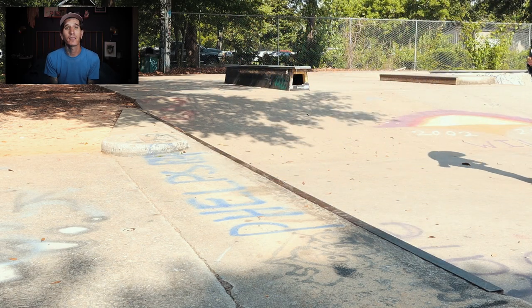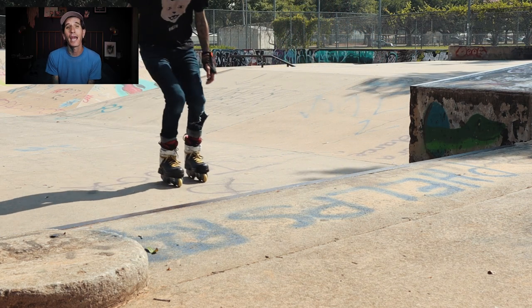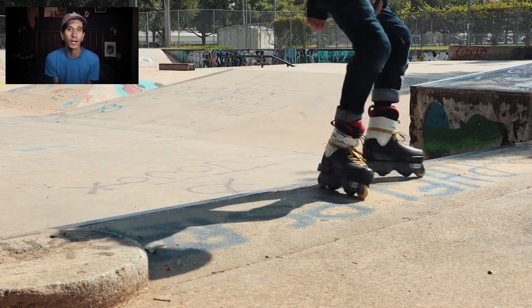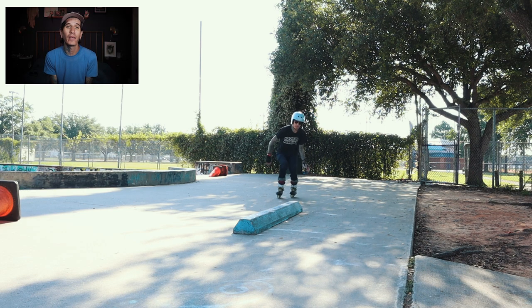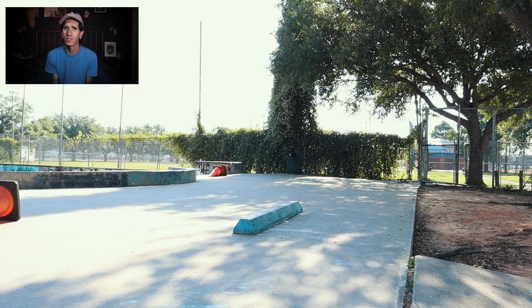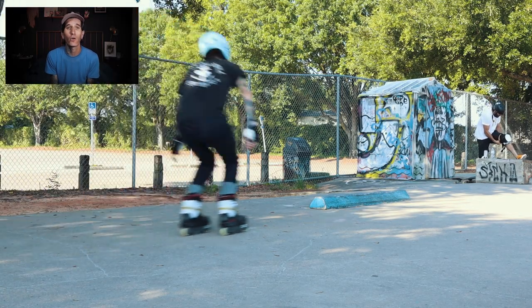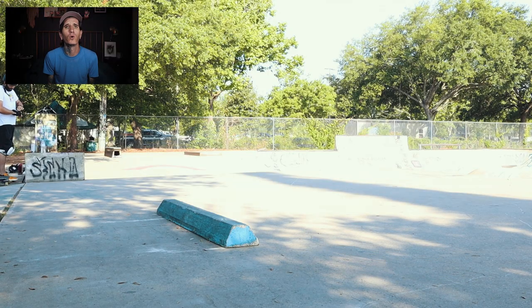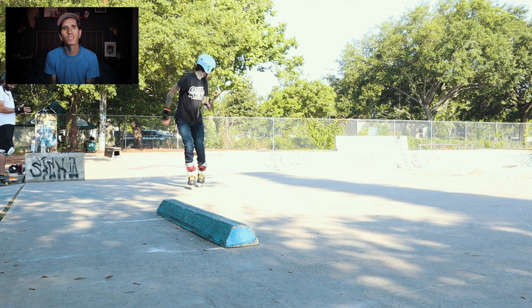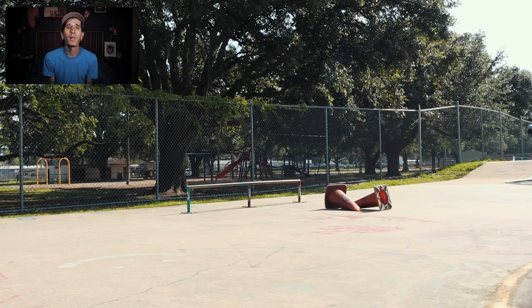There is a wall directly next to this ledge that blocks it from being grinded, so I'm going to move over to this little parking block at our park. These parking blocks are a little weird because the edges are not a 90-degree angle iron, and they're not round — they're just a little odd. But it does slide very nicely if there is a coat of paint or wax on it, so I'm skating it a couple of times, making sure I'm comfortable with where my weight is and getting comfortable sliding across something.